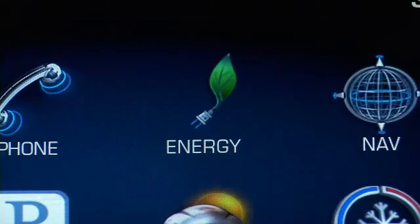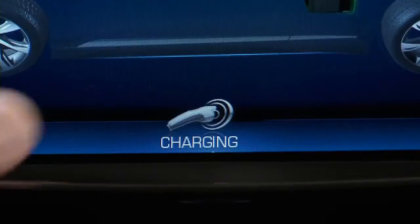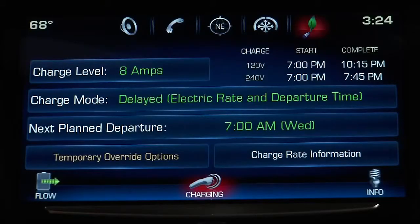Press the leaf icon on the Q touch screen to set up your charging preferences. Selecting the charging button shows your current settings and lets you set your preferences.